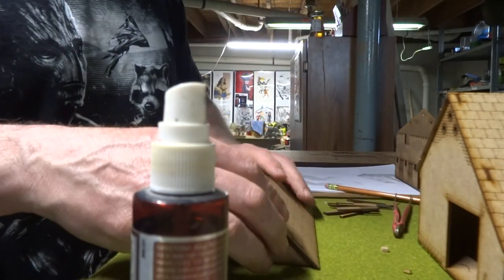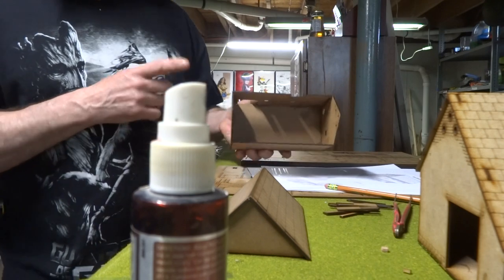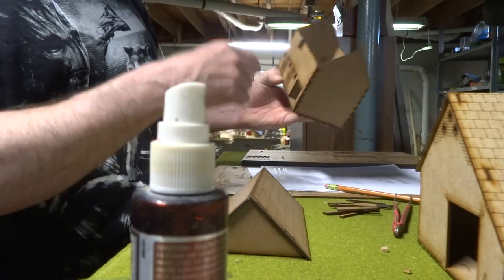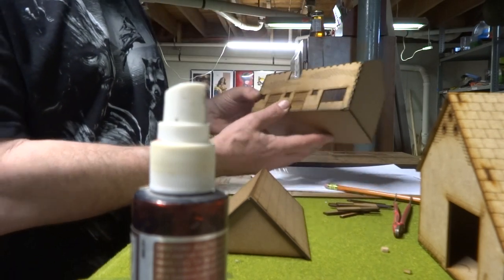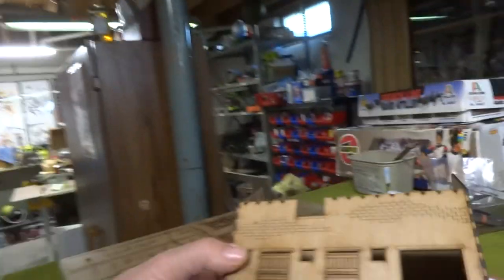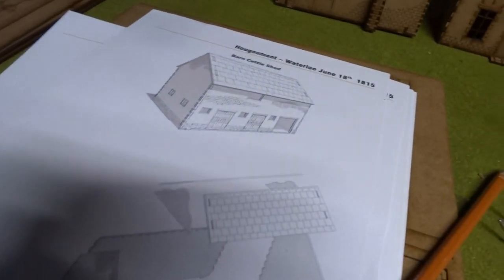I'm not going to put the roof on yet — I'll wait a minute to make sure it's nice and dry so it doesn't lock in crooked. This is just a barn, so I'm not making the interior walls or a second floor, though you could do dividing walls if you wanted.